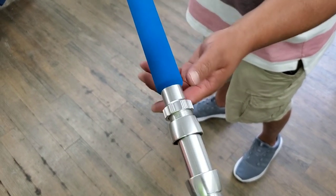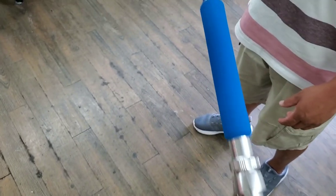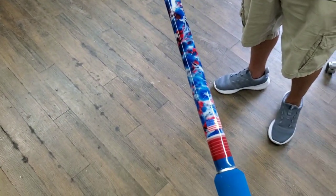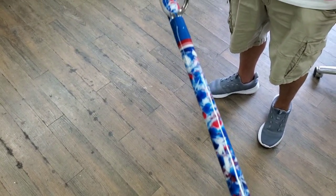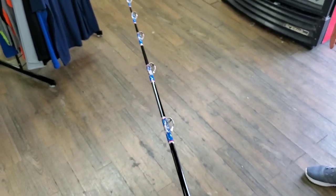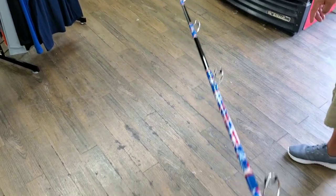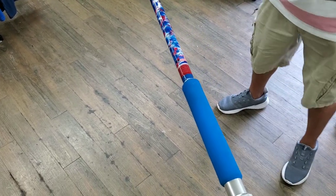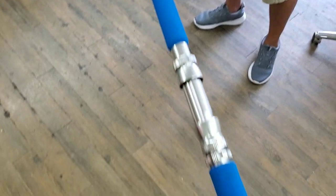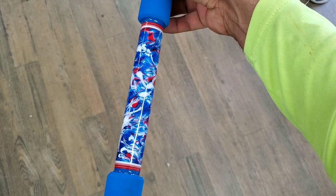We can get it right there and then it'll lock in place. Here's the top end — beautiful Patriot marbling wrap right here, just awesome. And yes, it is a 10-foot FTU blank. Love it, this thing is phenomenal — that marbling right there, yes sir.